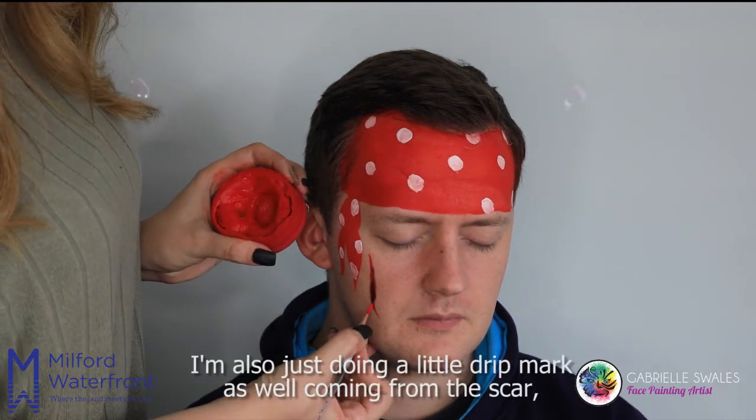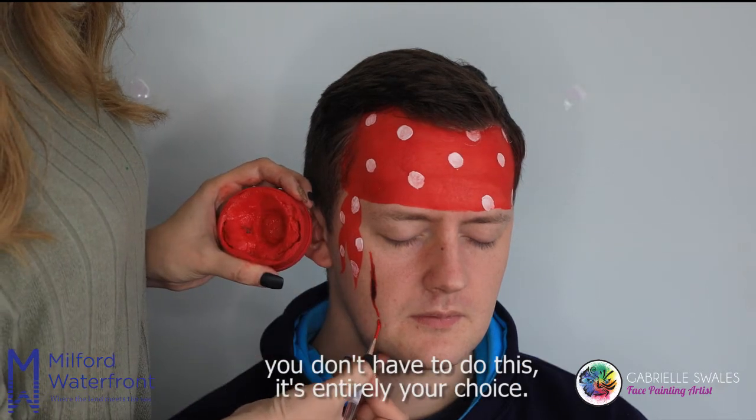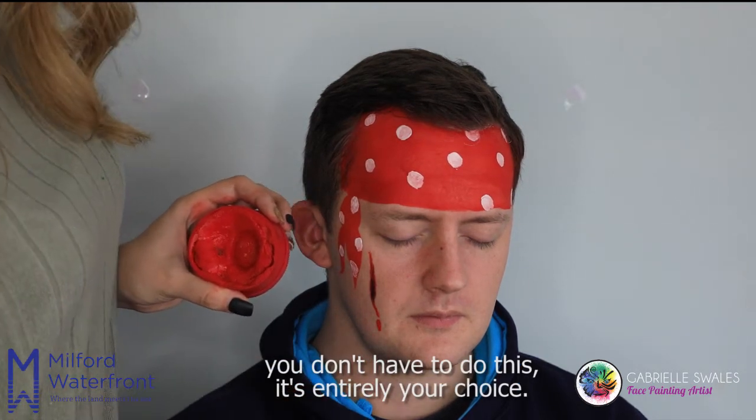I'm also just doing a little drip mark coming from the scar. You don't have to do this — it's entirely your choice.